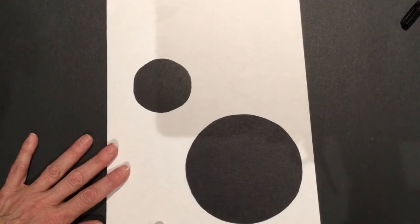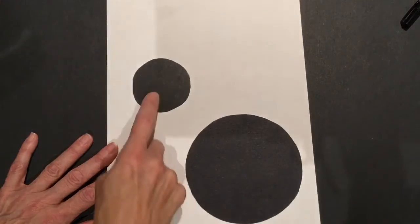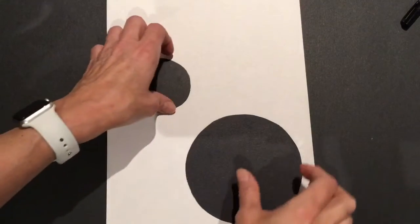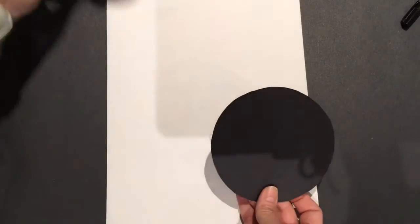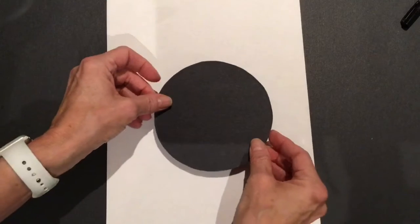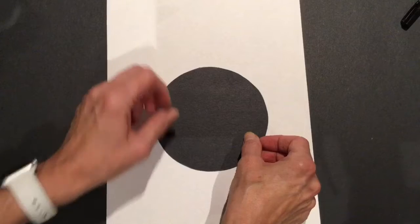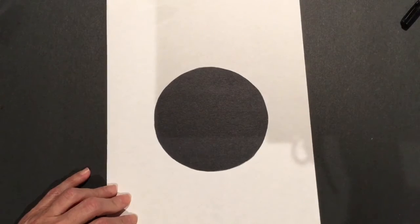We're going to use a white piece of paper and two circles — a big circle and a small circle. We'll use the big circle first. We want to hold our paper up and down tall. We're going to put the circle right in the middle and then trace around it.